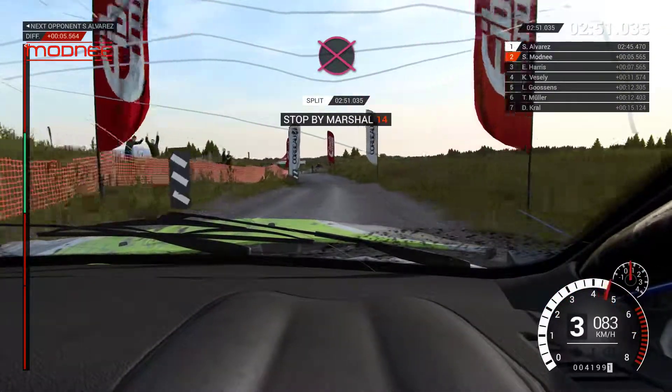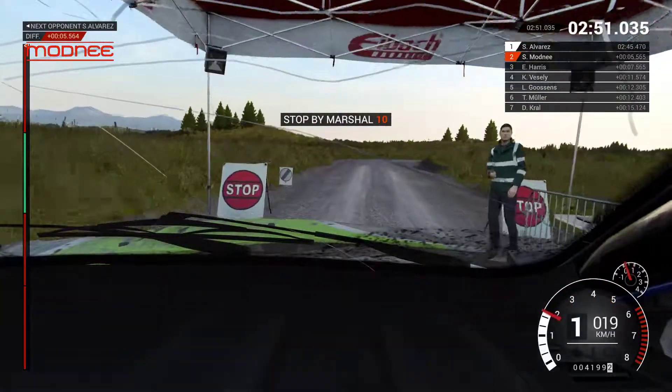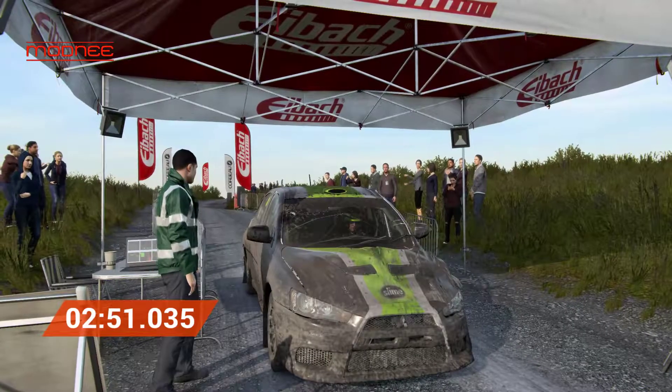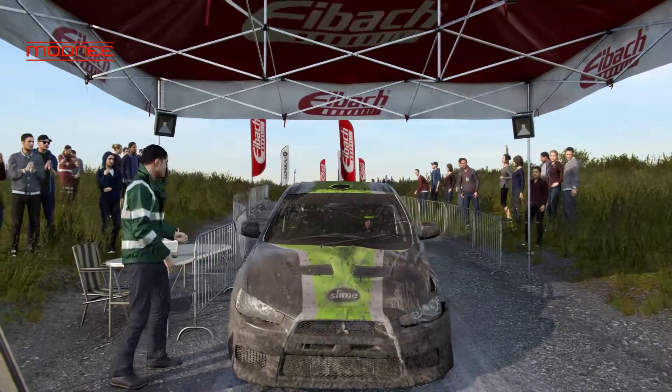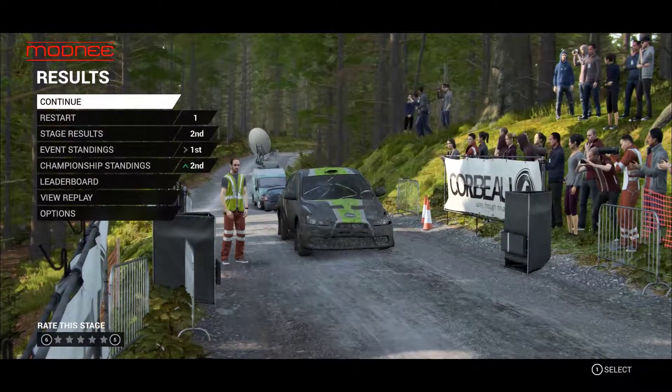Slow to the marshal please. Great work, we've finished in the top 5 of the car class. I'll be right back.